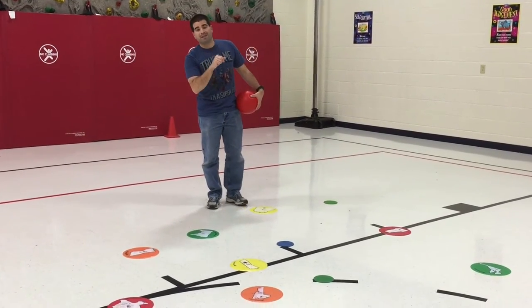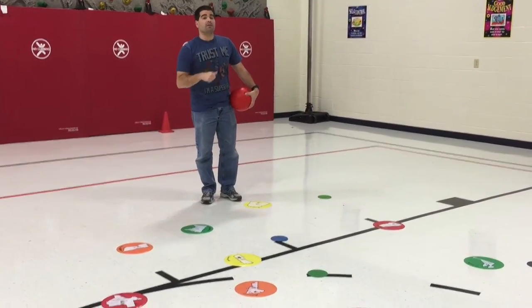Hey, let's get active. I'm Coach Pearl. Thank you for tuning in to Teach Phys Ed. This game is called Team Shoot Up.